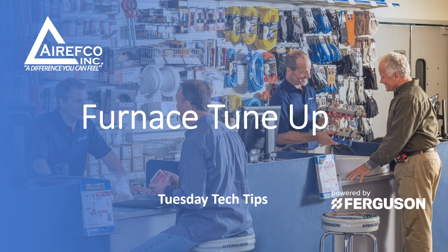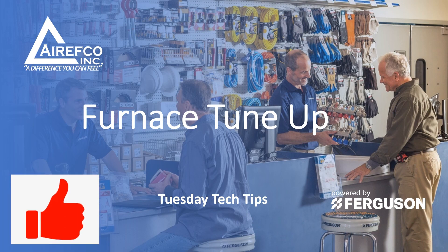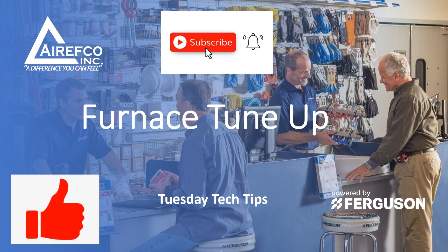Go to Arefco.com for more videos — like, subscribe, and check back every week for new videos.